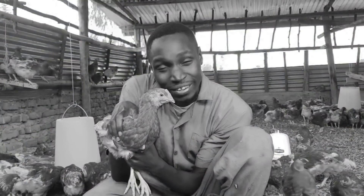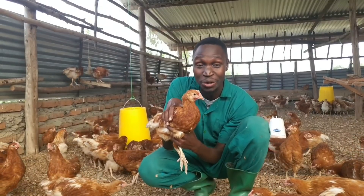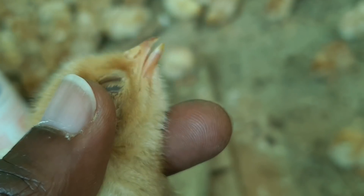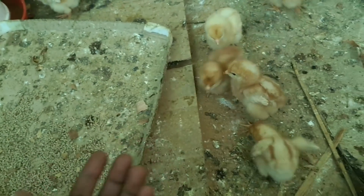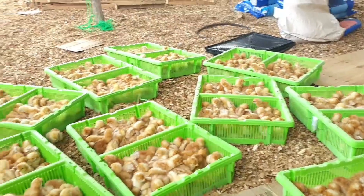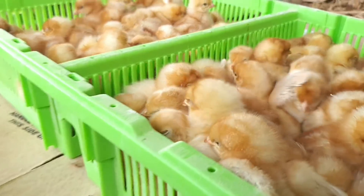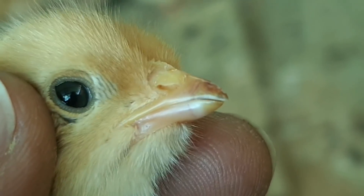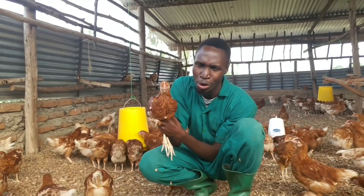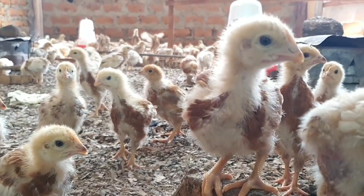Some of you told me, 'Dr. Daniel, you debeaked the birds without showing us!' But I didn't debeak them — they came debeaked. These birds were debeaked using an infrared method at the hatchery during the sexing process and vaccination, like the Marek's vaccine. They use an infrared laser to debeak the birds at a particular level, but the beak doesn't come off on the first day — it falls off after around 14 days, sometimes up to 21 days.